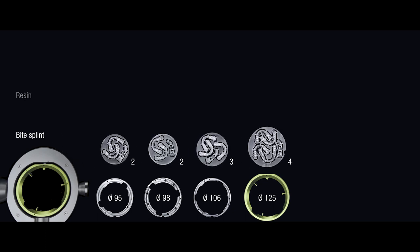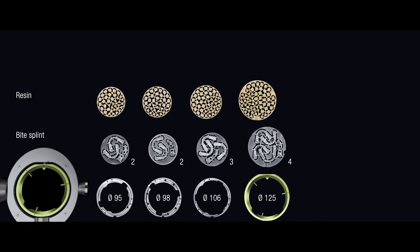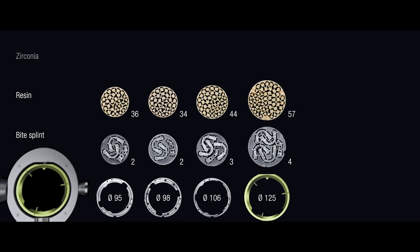Less vibration means that your milling results are much more exact. As you can see in this short presentation, in combination with special holders, material blanks with a diameter of 95, 98, 106, or even 125 mm can be elaborated for the first time. This means an oversized bridge that would not fit in normal blanks can be positioned and milled without any problems. Also, bite-splint production doubles, and in one single milling process a much larger number of crowns can be manufactured than before.